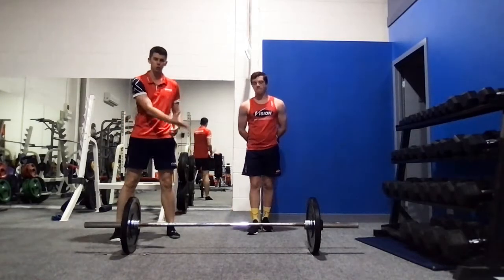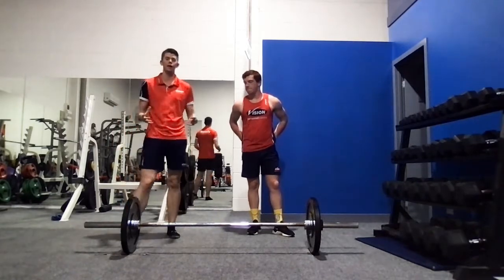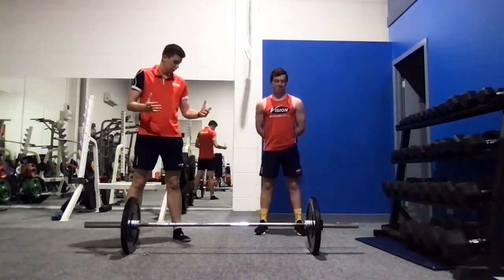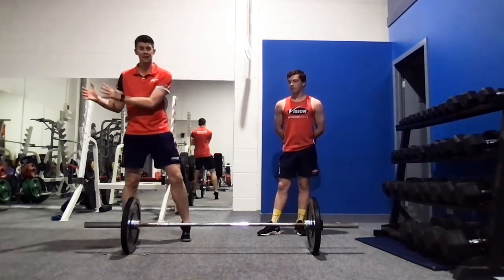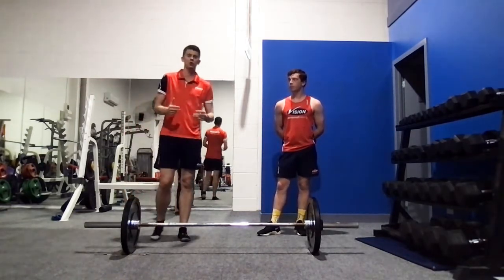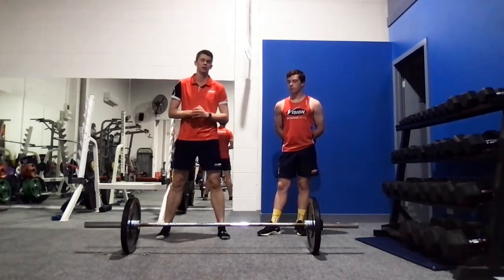First things first, we're going to talk about how to address the bar as you go ahead and do your sumo squat. It's very important that we set up correctly, as the setup will lead to a better lift further down the track. We want to make sure we get everything in place in the best manner.